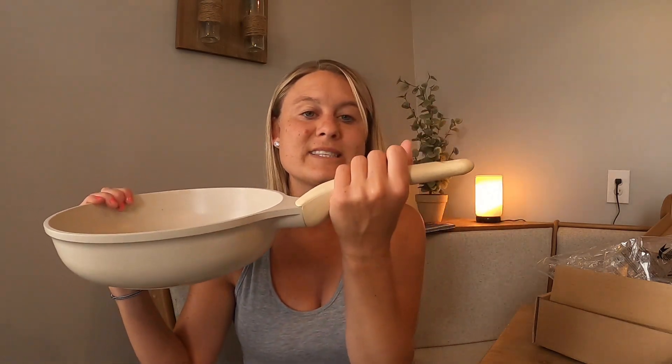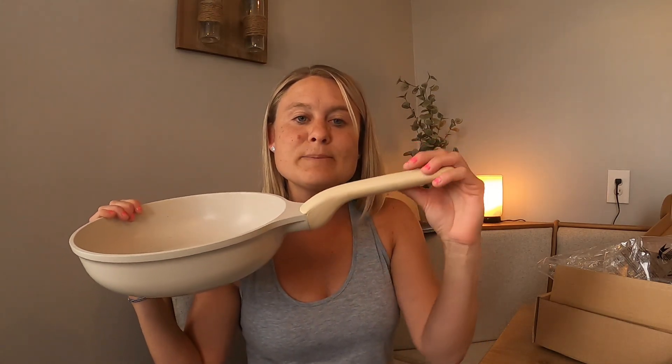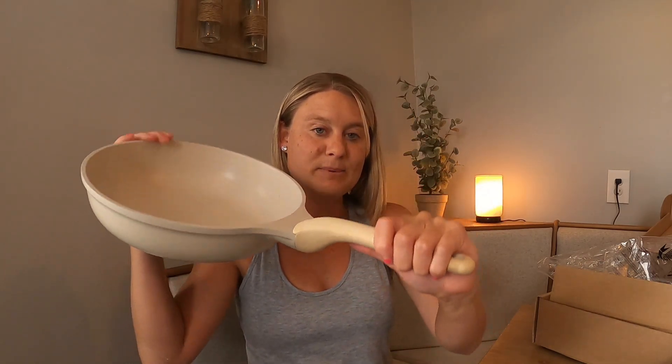It's got this really nice handle with a soft material — not scratchy or anything like that, so it's really nice for your hand. It's in this really beautiful color that almost looks like wood, which is gorgeous, but it's not — it's in this really nice material.